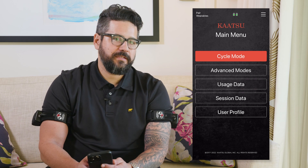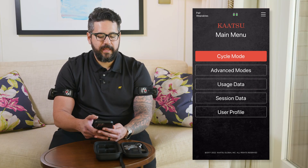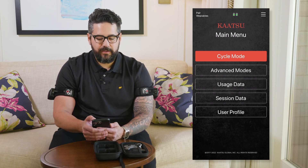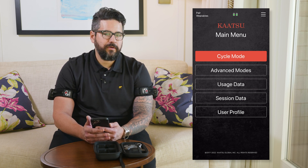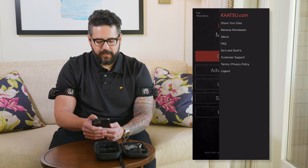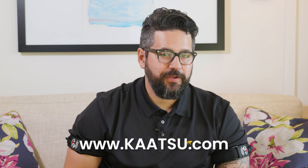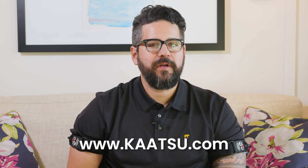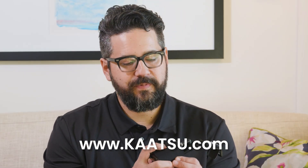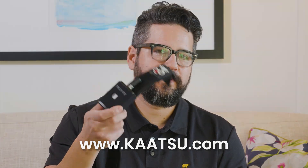If at any time you need to make changes to your user profile, you can also access that from the home screen. An exciting new feature that the B1 enables is the ability to share your data with a health practitioner, coach, or teammates. You can access that from the hamburger menu in the upper right and select 'share your data.' We hope you enjoy your new B1 units. If for any reason you need help or support, please reach out to us at katsu.com. To turn off your B1 unit, simply press and hold the button in the center until the unit beeps.